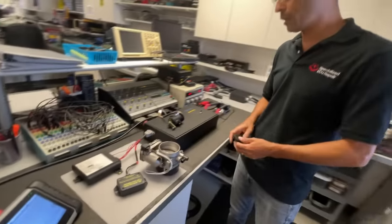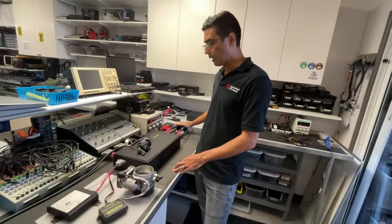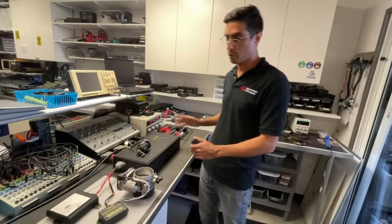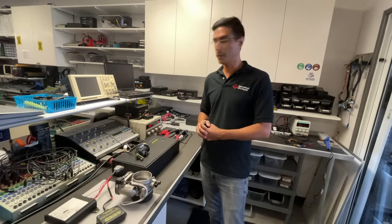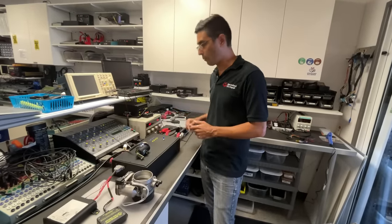We're in good shape - one computer looks to be okay. Now I'm going to retrieve the software out of this good computer and upload that software to a core donor computer, as these computers can be reprogrammed at this moment. Let's do that - I'll start reading, programming, and then we'll retest again.